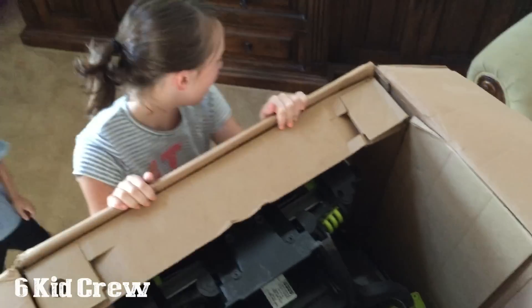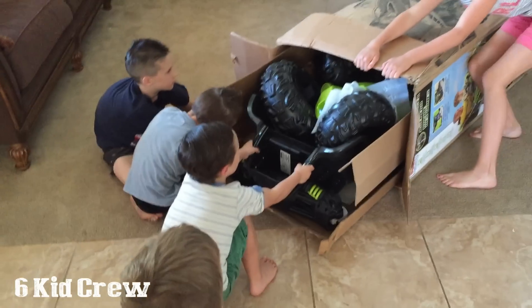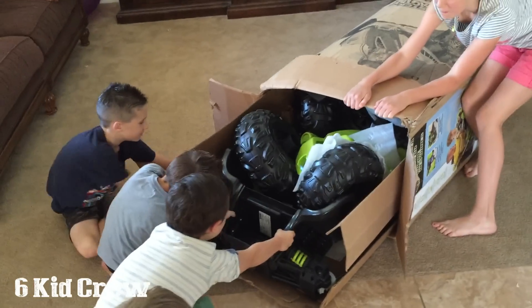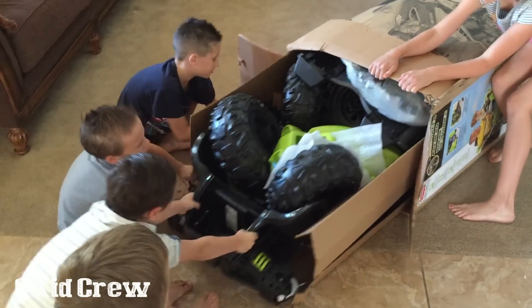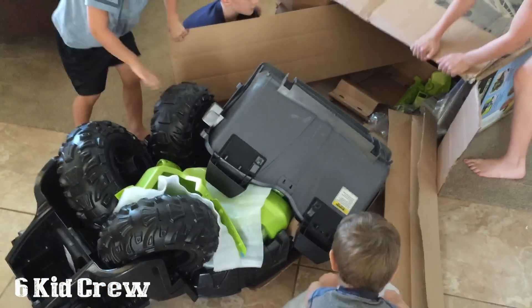Let's open this! Let's see. Oh, somebody has to hold on. There you go — good teamwork. Pull it, pull it, pull it! Awesome, it's coming out!